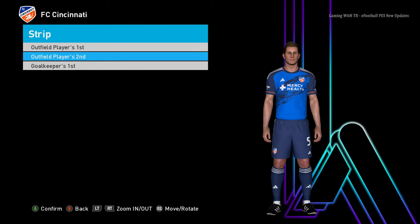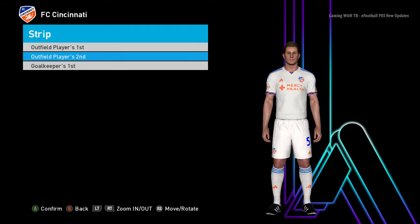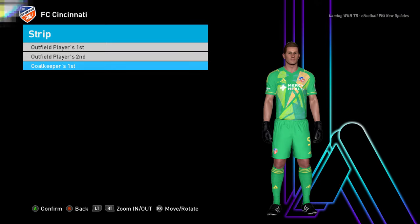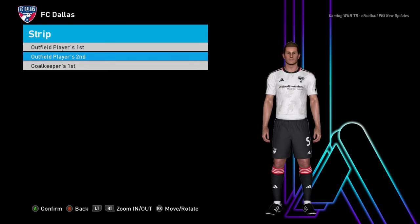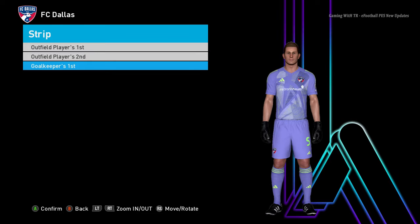Here is another team — home jersey. Sorry about some lags; I don't know why my laptop is having some lags right now. Here is the goalkeeper jersey. Let's go for the next team — here is another team, home jersey, away jersey, and goalkeeper jersey.